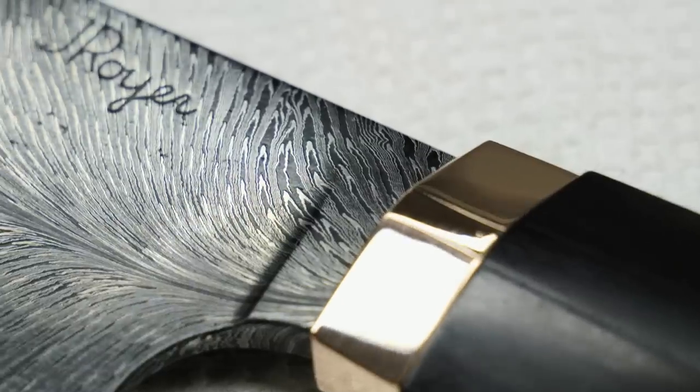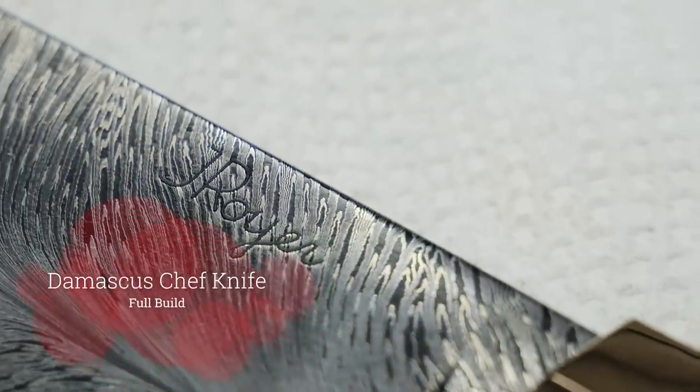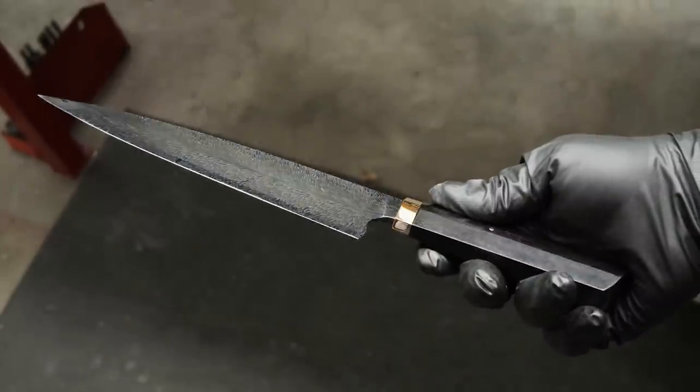In this video I'm making a custom Damascus chef knife. Watch to the end so you see the whole process of me making a feather pattern chef knife.